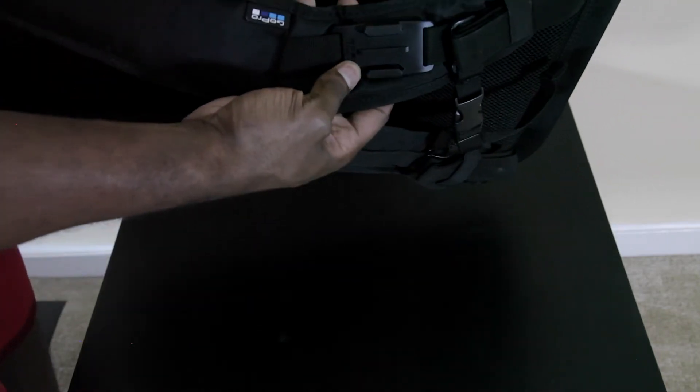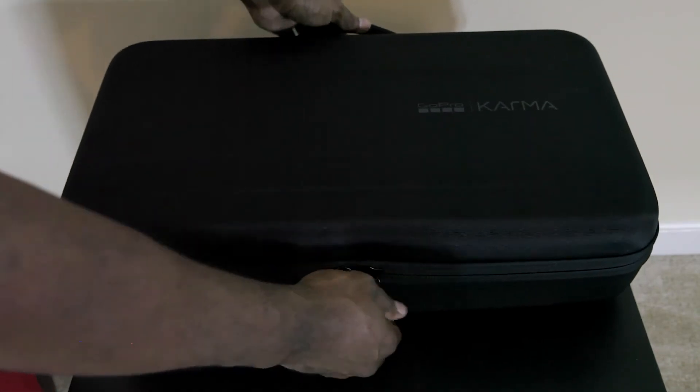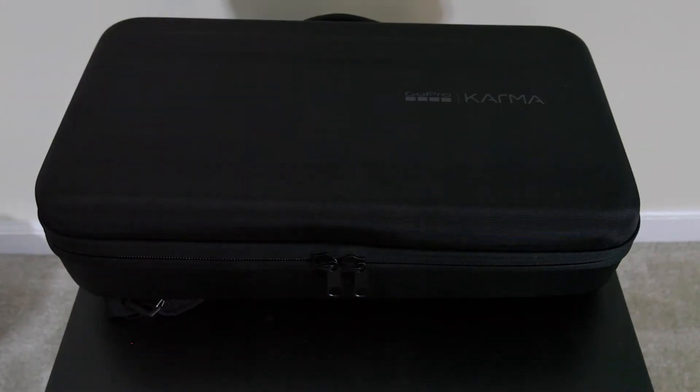It even comes with a strap so you can mount a GoPro to it. Nice little padding. Let's open it up and see what's inside.